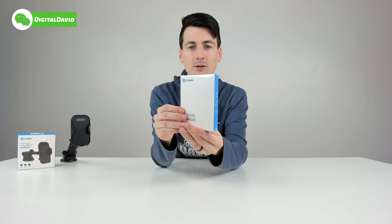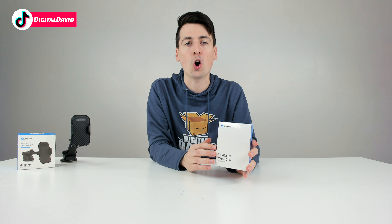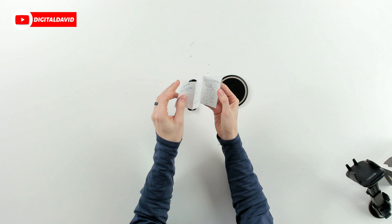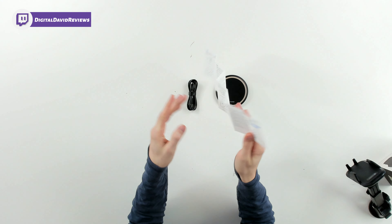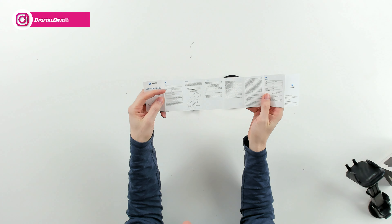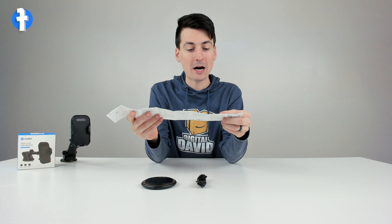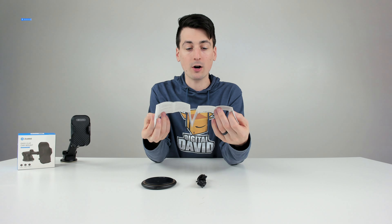Now we can go back to the wireless charger. You can see the retail box and packaging right here. Let's open it up and look at the package contents. First up, we have our user guide and manual in multiple languages. From the manual, we can learn more about the tech specs of this wireless charger — it supports up to 15 watts max. You'll have to use your own power brick to get that output, and it will depend on your device and what it's capable of charging at.